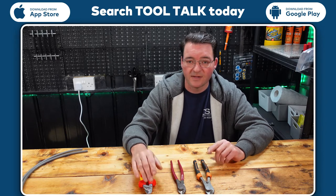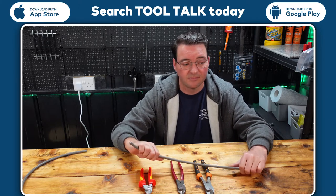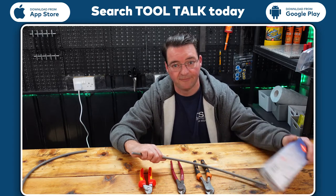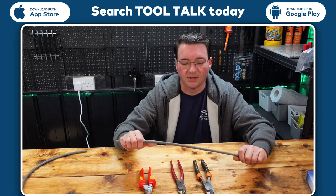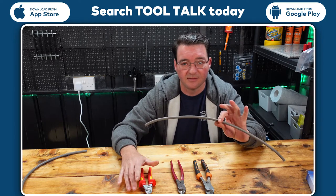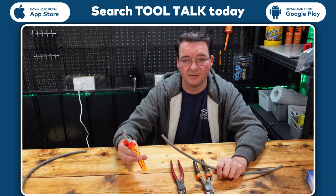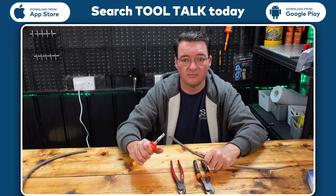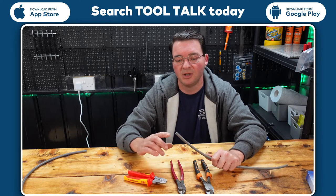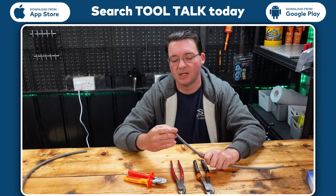First thing we're going to work on is the size recommended and marked in the box. We're working on 16mm cable, which most of us should be familiar with. So first of all, these are Knipex — just a wee bit of pressure, not too bad, a very neat cut. As with most cutters there's a slight lip afterwards, but nothing that would do much damage.